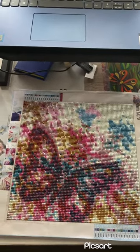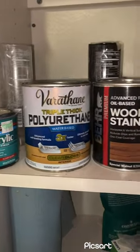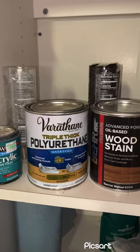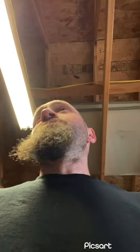The Varathane Triple Thick Polyurethane is what I used on the diamond painting that's already sealed. What's nice about that Varathane stuff is that it is triple thick, meaning you only have to apply one coat. Typically with sealers you apply about three coats with sanding in between each coat. So that's where that stuff comes in handy — get the wood prepped, one coat of sealer on it, and you're done.